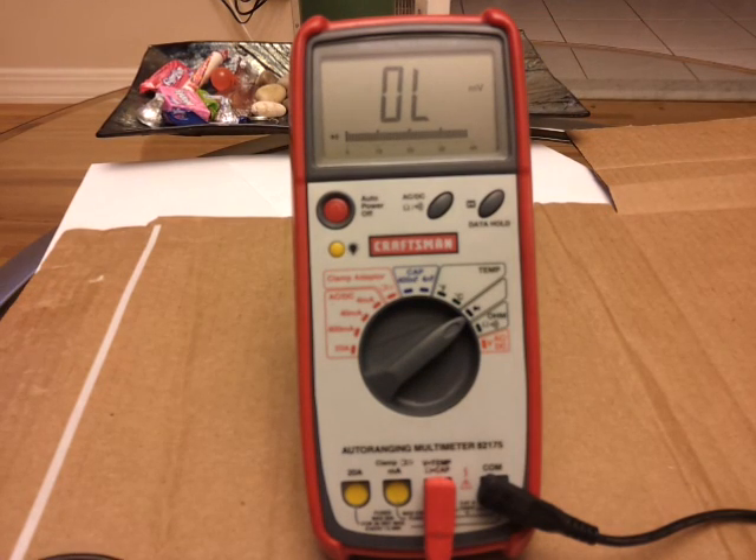Hello guys, Clown here. In this video I will discuss how to check a diode using a digital multimeter.